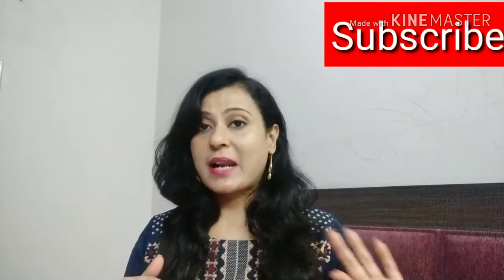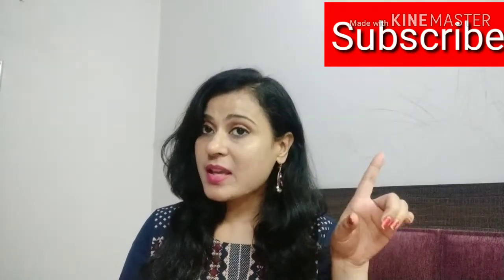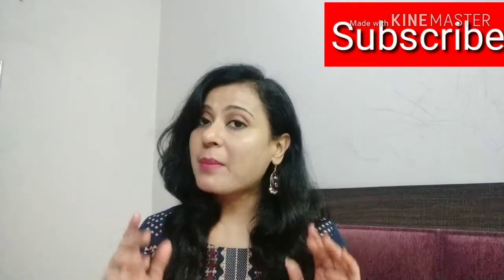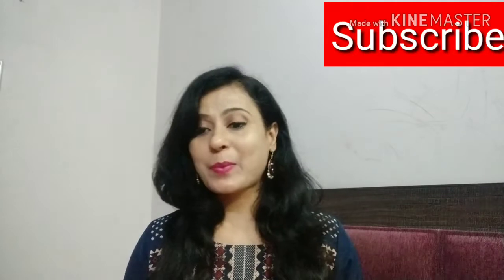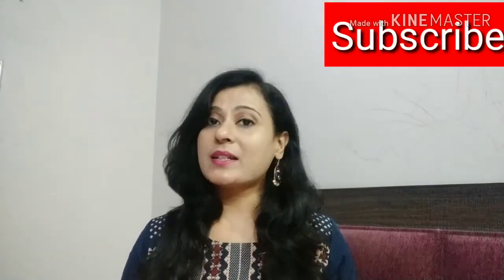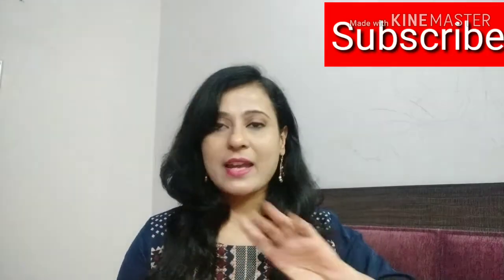Please subscribe to my channel and press the notification bell so you will be updated with all my videos. On my channel you will get reviews, dance videos, recipes, beauty, fashion, DIY, makeup — everything. So please subscribe, and let's start the unboxing now.